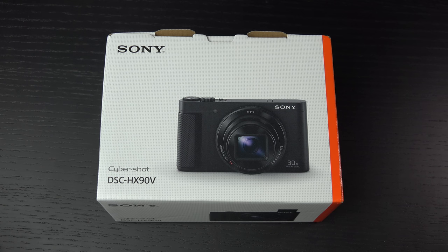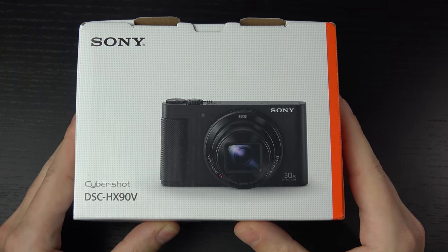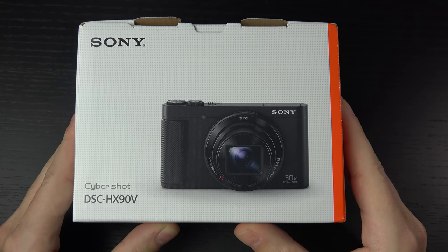Last year, the HX60V — the successor to the HX50V that I reviewed two years ago — never made it to the US. So I'm happy to see that Sony has brought this camera back, because I do think it has a solid place here in the States, as well as around the world. At $430 US dollars, you're getting an all-in-one camera that's a great travel companion, ideal for concerts.